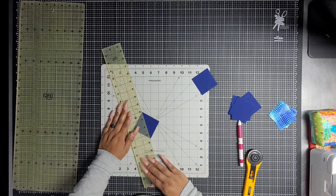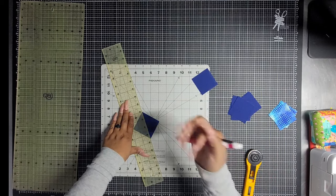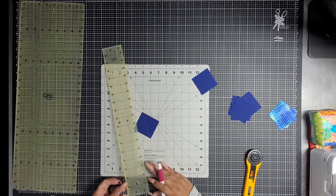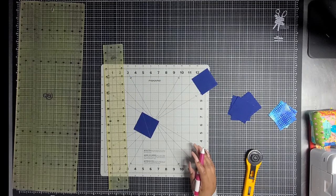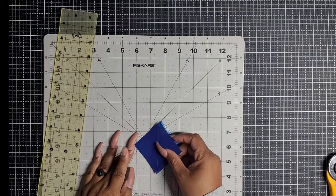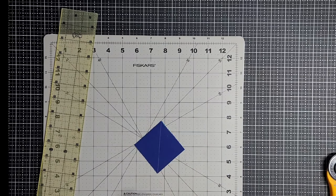I am using a sew line pen, one of my favorites. You can see it very clearly on this dark fabric. So you're going to draw a line diagonally. Now I'm going to take a background square and lay this on top of it just like this and I'm going to sew down that line that I've just drawn.